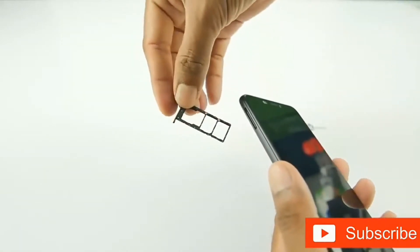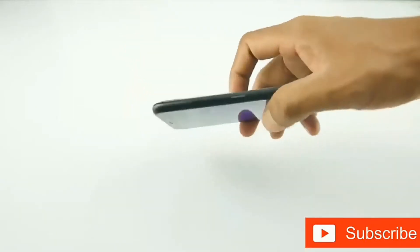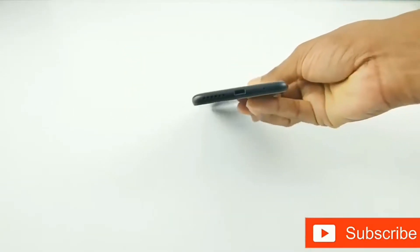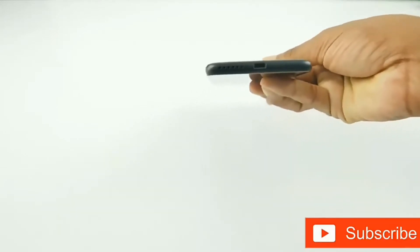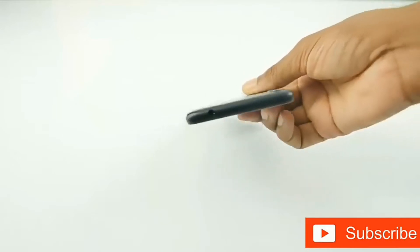The left side of the device houses a dedicated SIM slot and a micro SD card slot in a single tray, while the right side houses a volume rocker and a power button. At the bottom we have a primary microphone, micro USB port, and a speaker grill. Up top we have a 3.5mm audio jack.